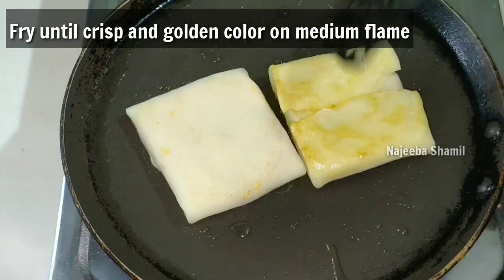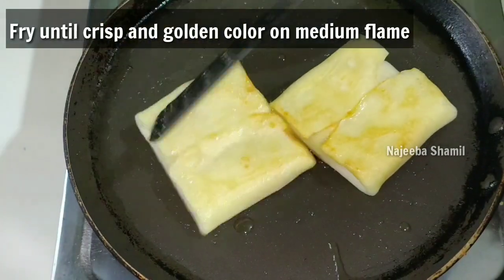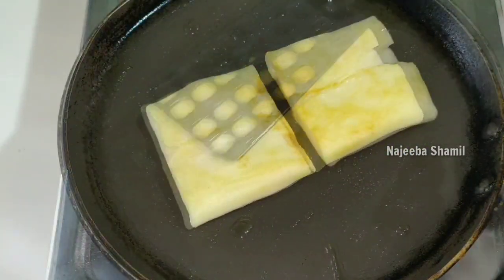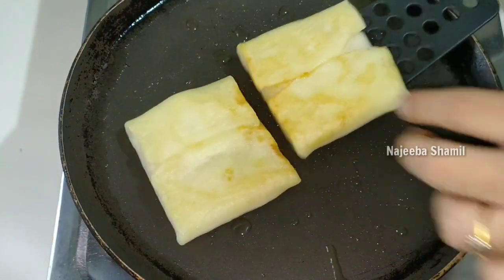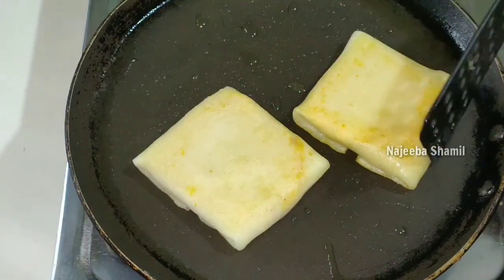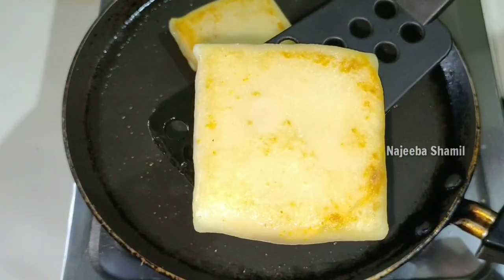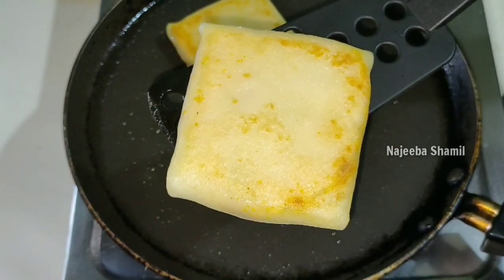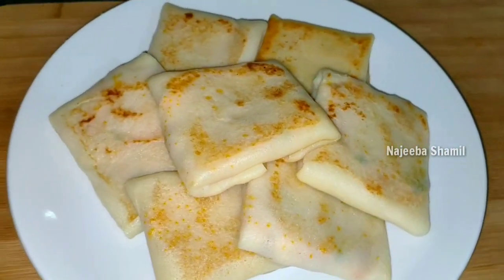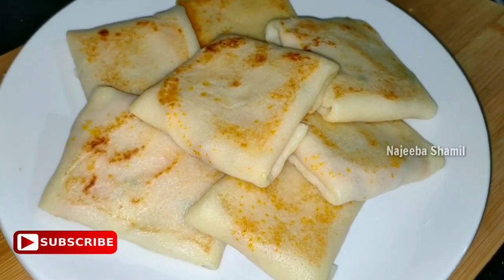The crepe is a little golden. Now add some golden pan of chicken shawarma crepes.